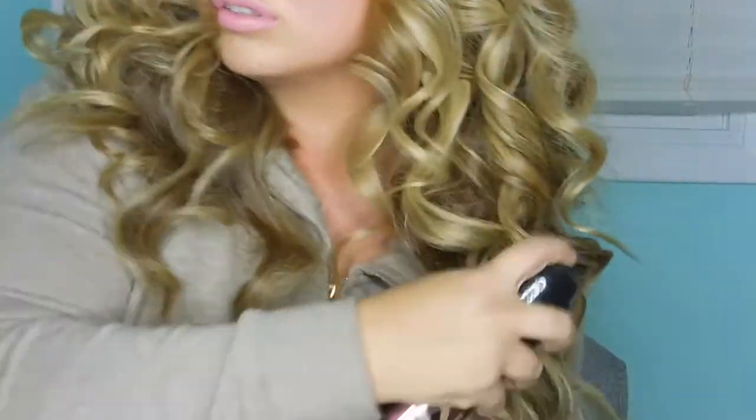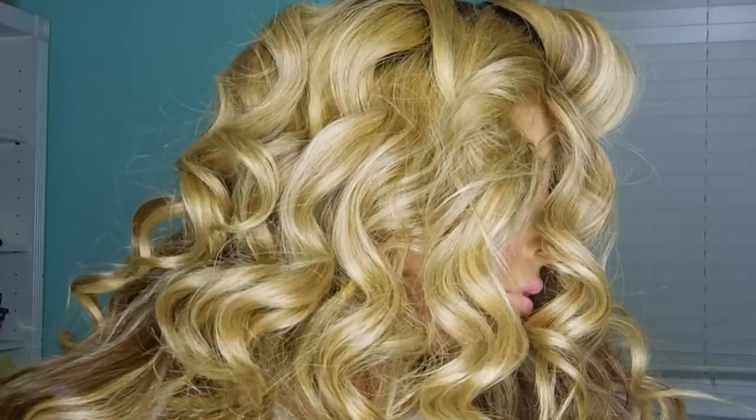This look actually reminds me of Tori Kelly's signature hairstyle. I noticed that because I saw her on the Grammys and I was like, wait, I've seen her hair before — her natural hair kind of looks like this.